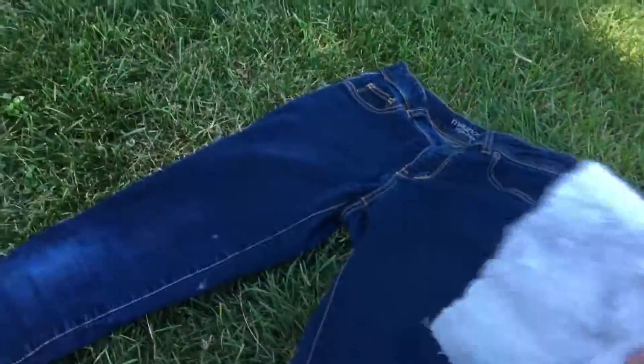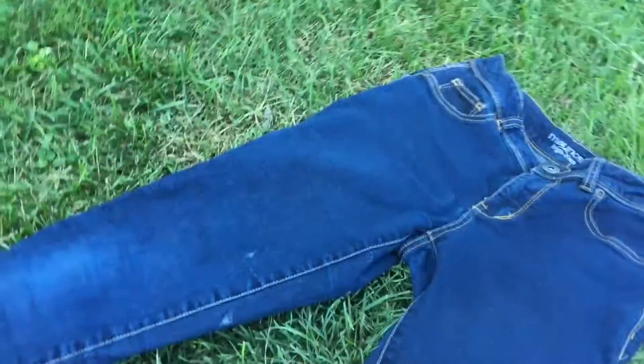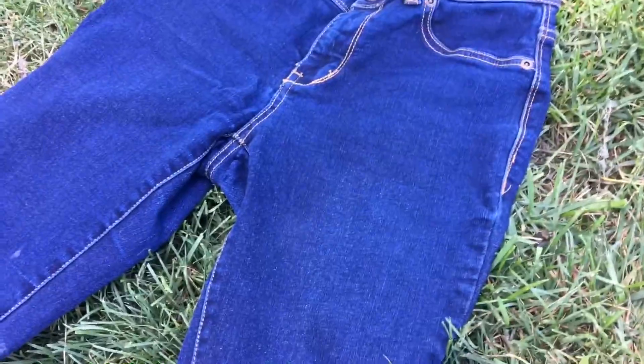So now I'm outside. I have the bleach and a little washcloth for right up here so it doesn't spill over. Now I'm gonna just try and do this — here it goes.